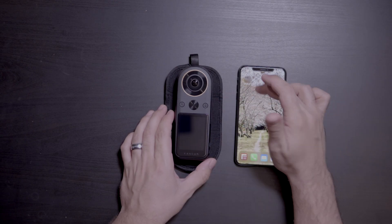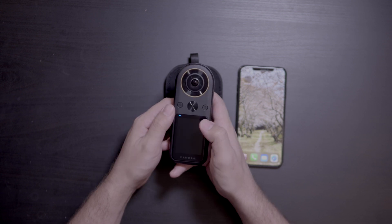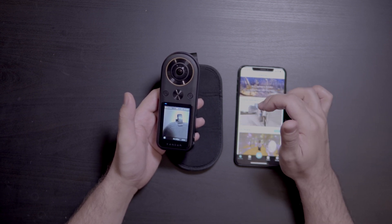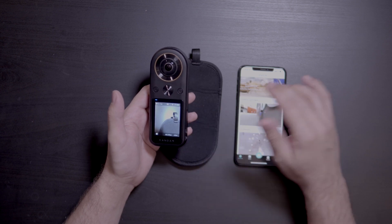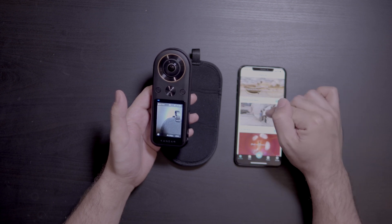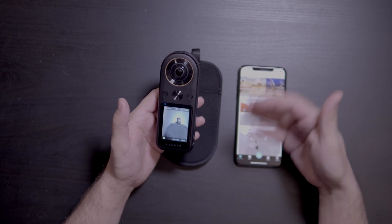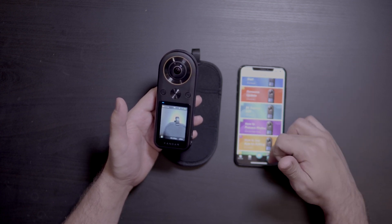Let's go ahead and turn it on and fire up the app. Normally, as soon as you open the app, it would tell you that there was a firmware download available. Mine has already updated — I downloaded it right away before shooting this video. Normally it would show up on screen as new firmware available. Download it, and then once you connect to your camera it'll say your firmware is out of date, go ahead and update it. There are tutorials in the app — firmware update right there. Very straightforward.